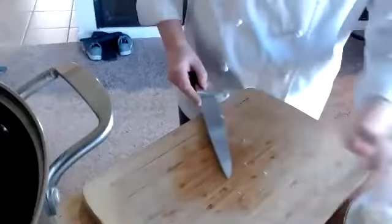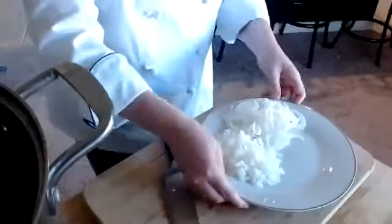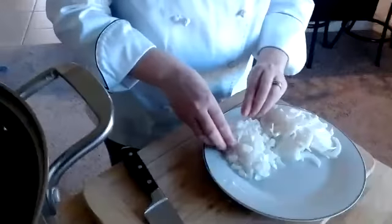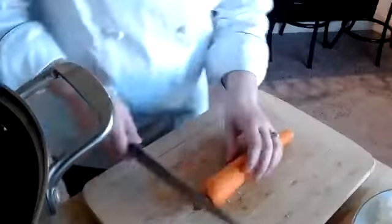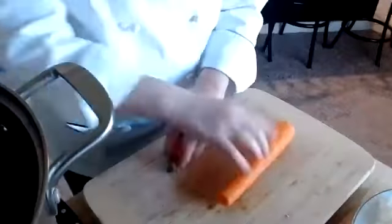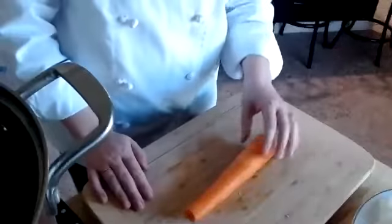When you guys are practicing your knife cuts, I want to see them all on a plate like this, so when you have all of your cuts, it looks nice, neat, and together. The next one I'm going to do is a carrot. Now there are a couple of different cuts you can do on a carrot. I had already peeled my carrots — you always want to make sure you peel your carrots no matter what you're doing with them. Carrots grow in the ground, so that peel has a lot of dirt on it.